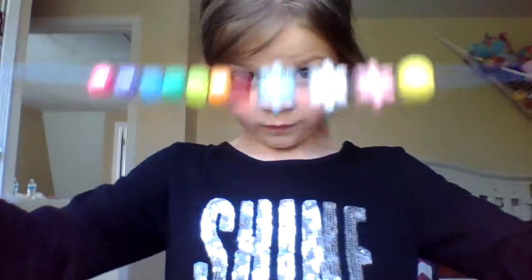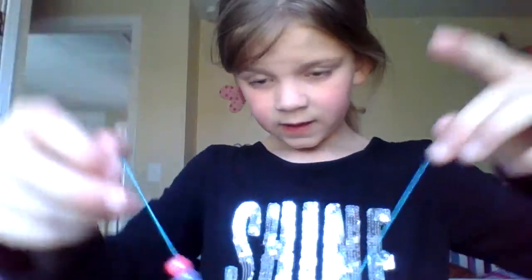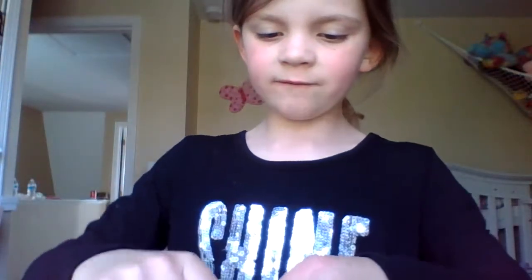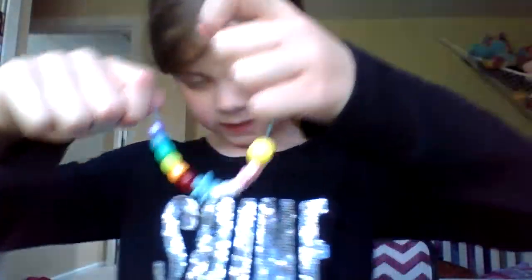Okay, here it is with pink on it! And then I will move the pink to the side with my fingers so you can see which is purple. Okay, so you can have your mom and dad tie it for you.